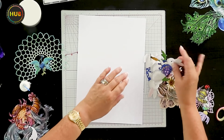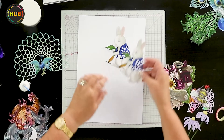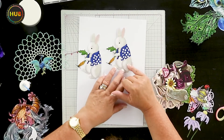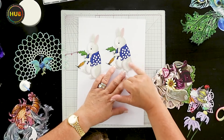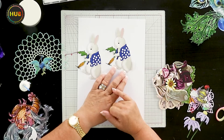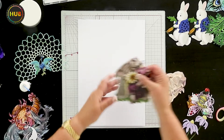Here are our little bunnies, and again they can be decoupaged. The nice thing about these is if you put the bunny on a different colored cardstock, the color of the little dots is going to come through the paper.